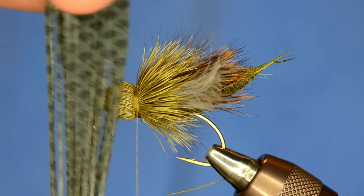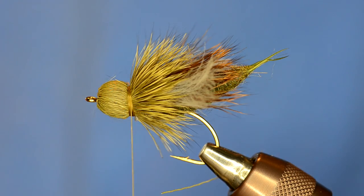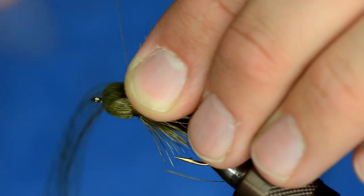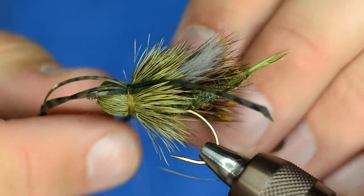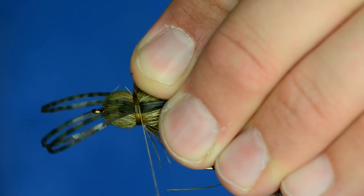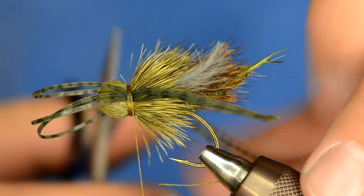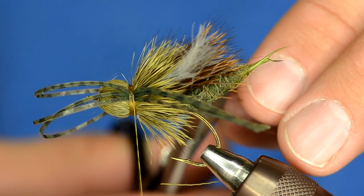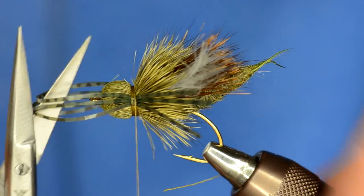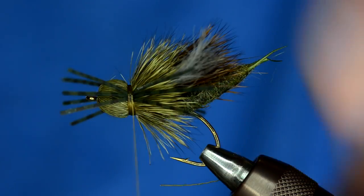I've got some silicone legs in the froggy green color from our website. I'm going to take three of those and tie them on the far side of this fly with two wraps, then bring those on the other side and tie them on the side nearest me. Snug those down really tight. Now I'm going to trim the legs so they extend maybe out to where the wing hits — not quite as long as the body. The front legs are a little bit longer than what I like, so I'm going to pull them all forward and give them a trim.